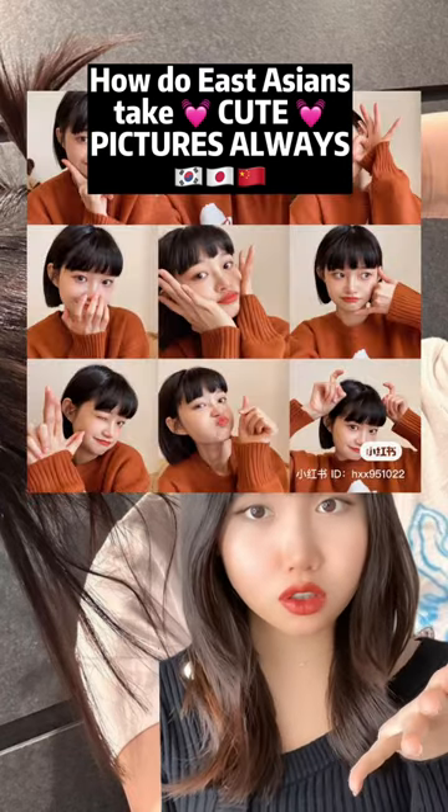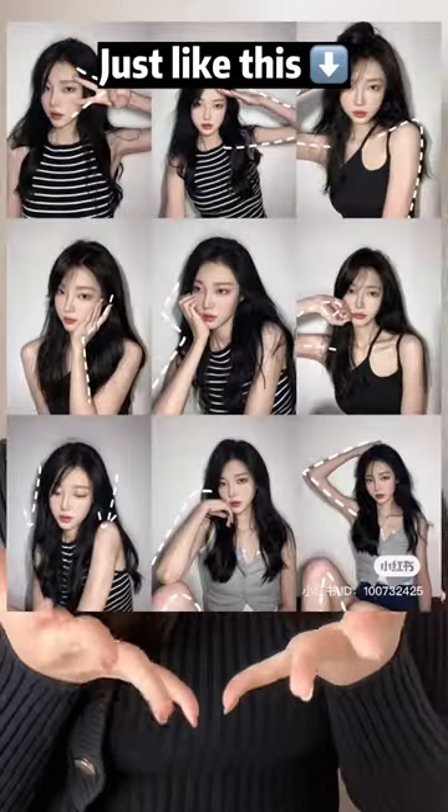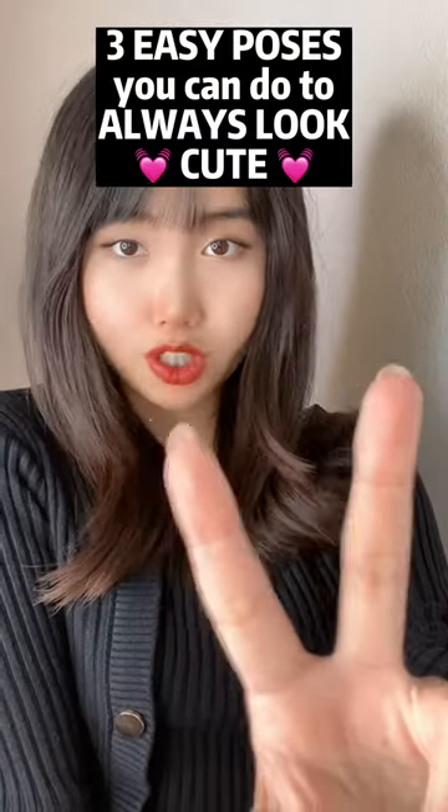How do Asians always take perfect pictures? Just like this, this, this, and this. I'll show you three poses how you can always look cute.